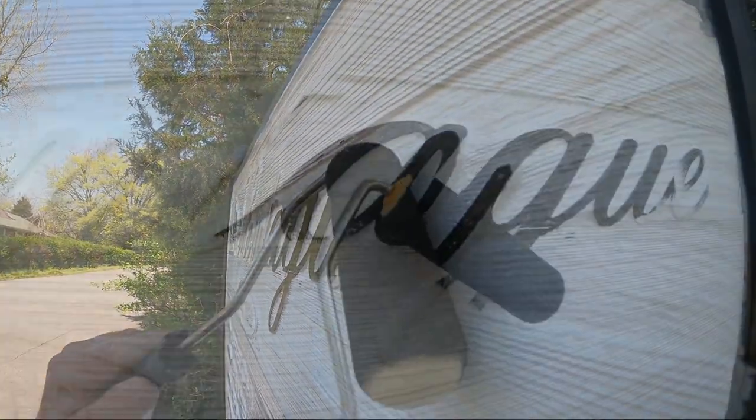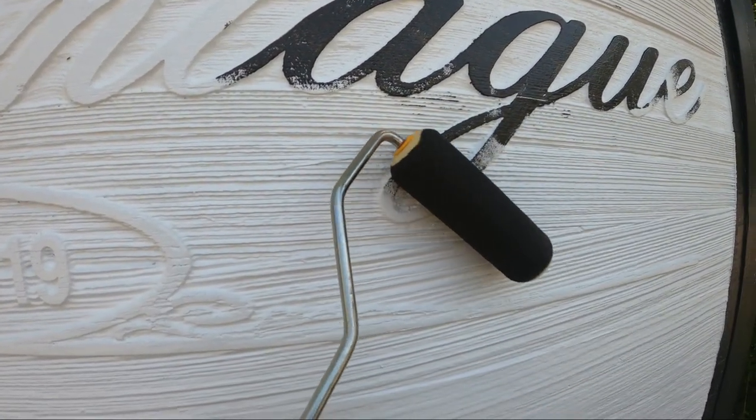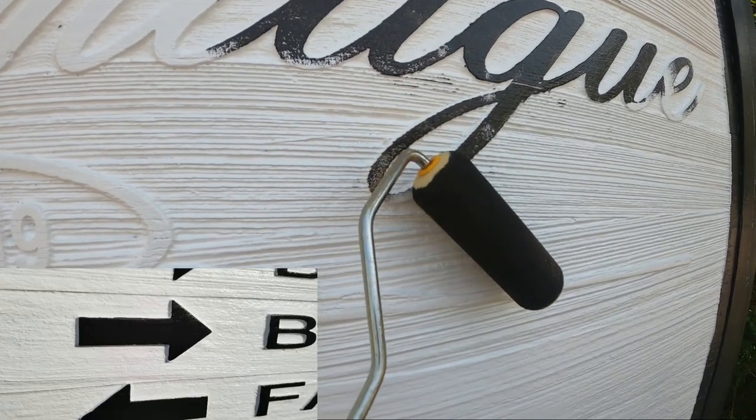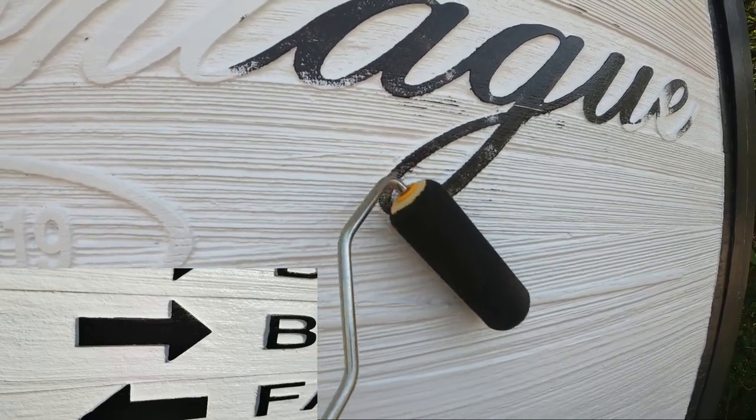For all the raised portions of the sign — the lettering, the lines, the arrows, and the tree — I used a foam roller. It's hard not to get paint on the background, but you just come in and touch that up later. You do the best you can on that.